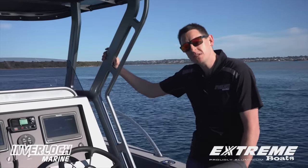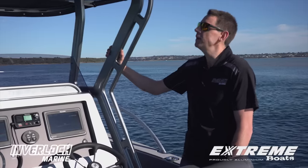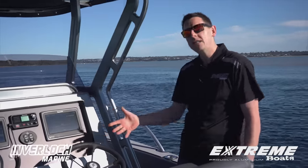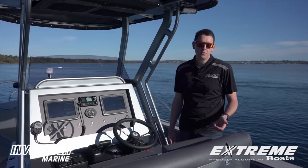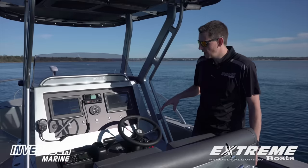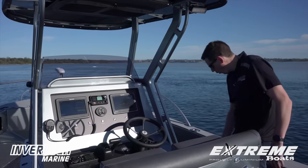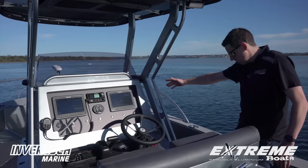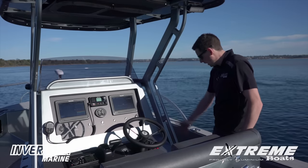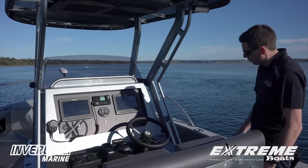With the Targa frame they've gone to a billet style - CNC cut out of solid 35mm alloy plate, which allows them to tuck it in around the console, therefore gaining space. Something you consistently see throughout Xtreme's design is functionality. The console's a great example of that - not only do we have a wide console to mount our electronics, we still have a wide walkway. They've managed to incorporate a stepped-in gunnel which keeps our entry point quite wide, therefore making it easy to commute through to the front of the boat.